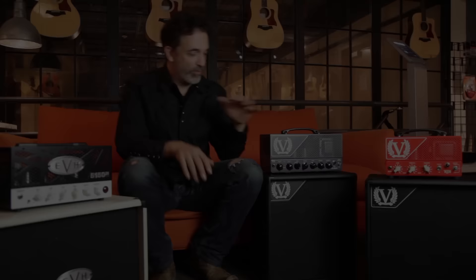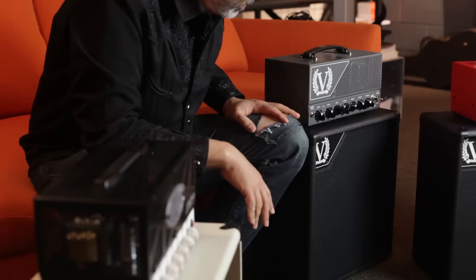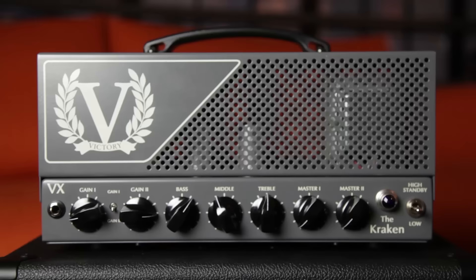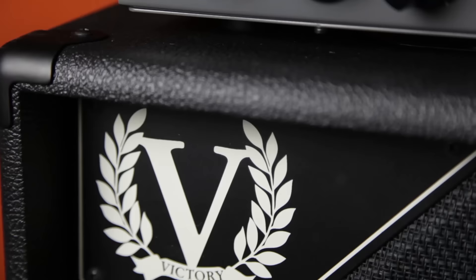Over here we've got the Victory Kraken — Victory the Kraken is the name of the amplifier. It is a two-channel amp, but again it's a gain monster: channel one is sort of a lower gain and channel two is the insane gain. It's actually a 50-watt amplifier running a pair of 6L6 power tubes, and it can also run EL34s. It's got five preamp tubes in there, four or five.